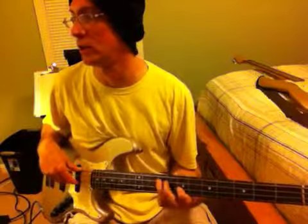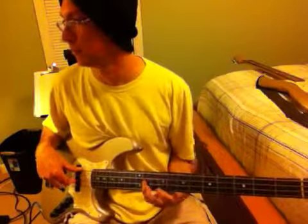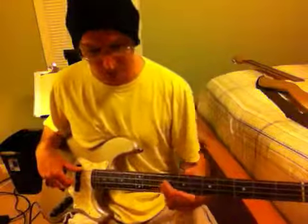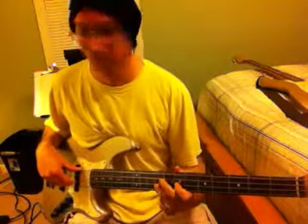Let me play that again. C sharp, E, C sharp, B, A, F sharp, A. Now the fret positions: 11, 9, 11, 9 — wait — 11, 9, 11, 9 — oh yeah — 11, 9.